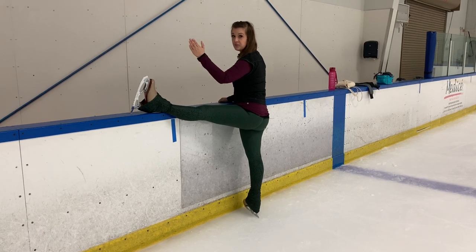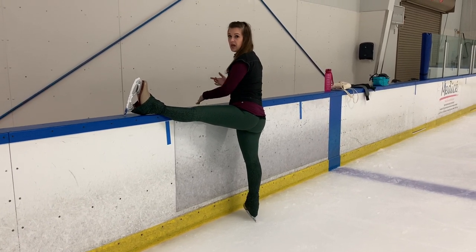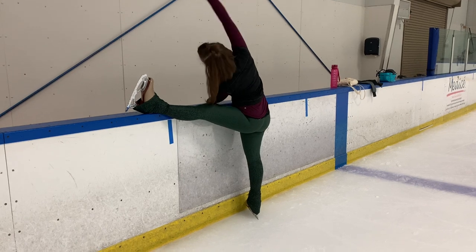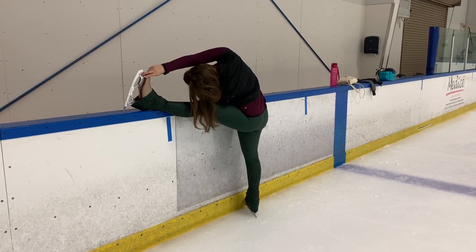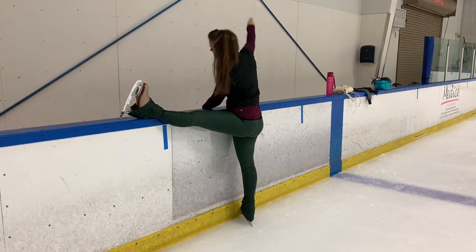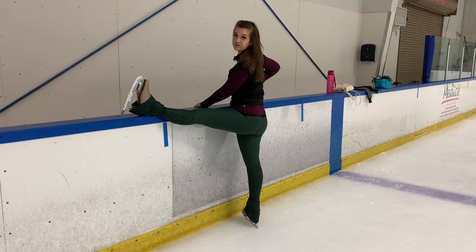Let's start with my toe facing up towards the ceiling, hips as square to the wall as possible. I'm going to take my opposite arm — right now my right arm — and reach it over across, all the way down to my toe if possible. That's going to give you a really good stretch both through your hamstring and through your back on the opposite side.